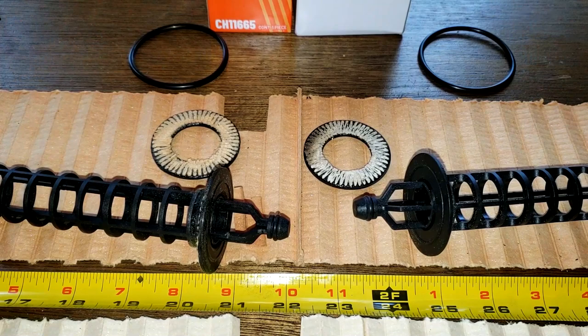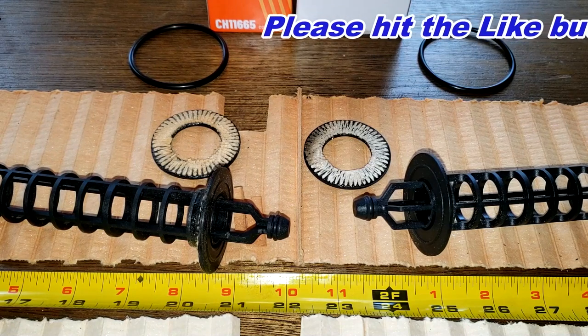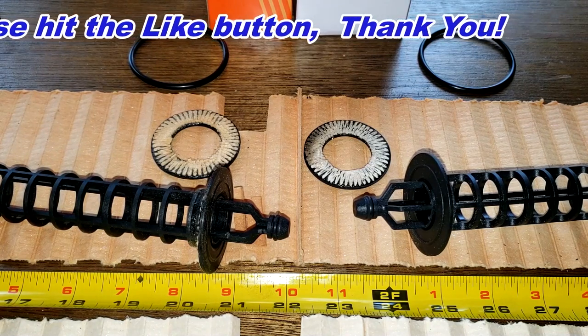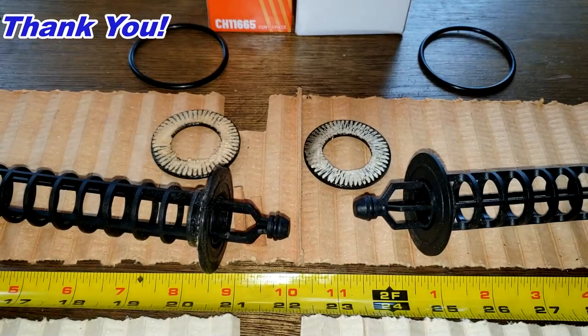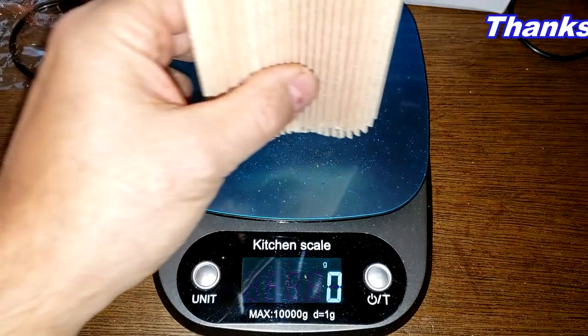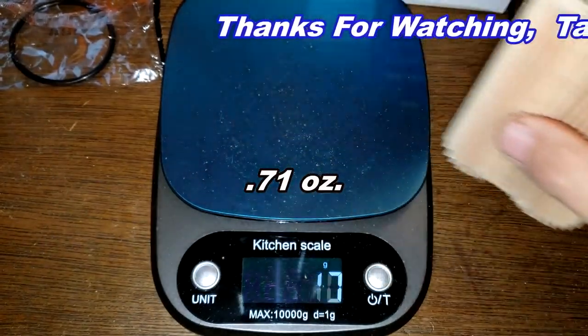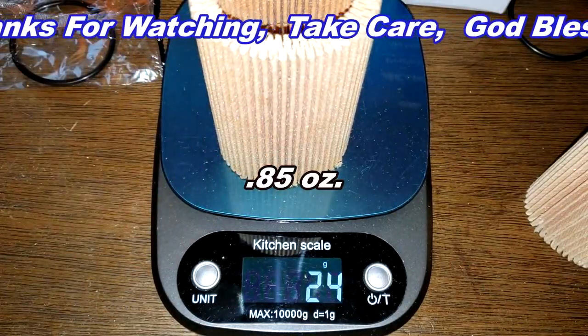The price is just slightly different between the two. I don't know — between these, which filter would you guys use? Don't forget Oil Filter Friday — I open up a new automotive oil filter every Friday on this YouTube channel. If you like this video, please hit that like button. Thanks for watching and take care. By the way, the ACDelco filter media weighs 20 grams and the Fram filter media weighs 24 grams.